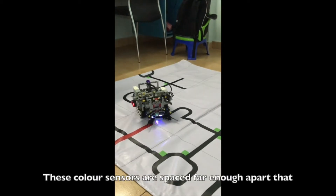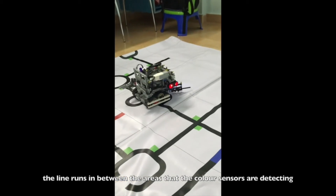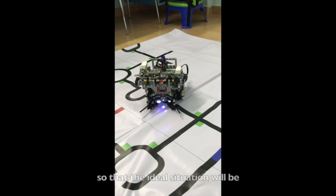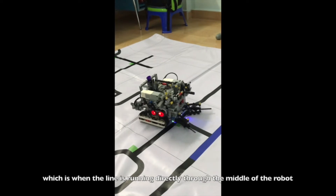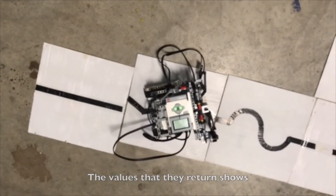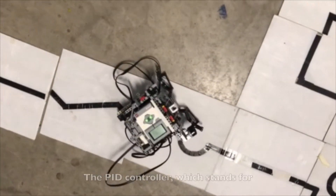These color sensors are spaced far enough apart that the line runs in between the areas that the color sensors are detecting, so that the ideal situation will be when both color sensors are detecting white, which is when the line is running directly through the middle of the robot. Their return shows how far off the robot is from the center of the line.